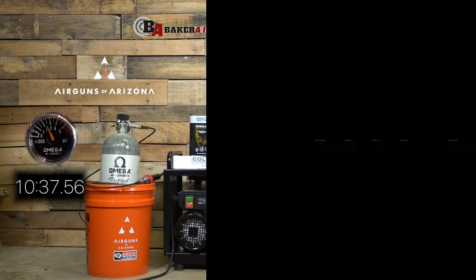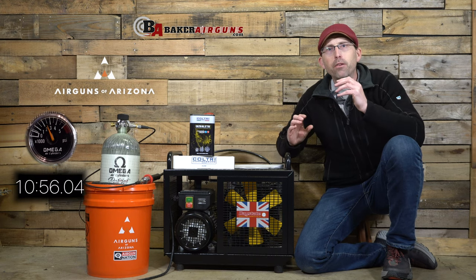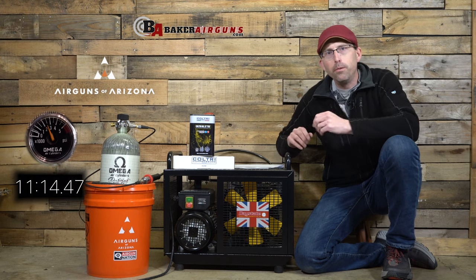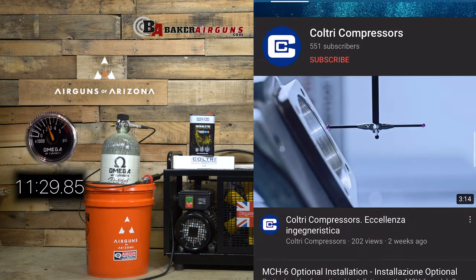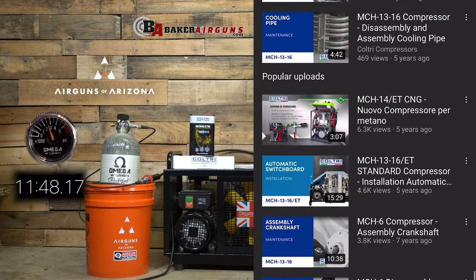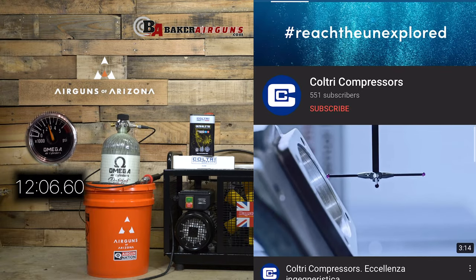Before I touch on some of the maintenance aspects, let's touch on one of those hacks I mentioned earlier. Since this compressor has been around for a number of years, all you're going to need to do when it comes time to do maintenance is pull up YouTube and check out all the how-to videos that are already out there. It is literally a goldmine. I'm going to post just a few of my favorites in the description below, but do a search for yourself and you'll see just how many how-to videos there are on this compressor.